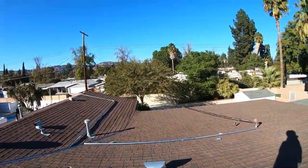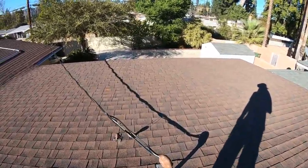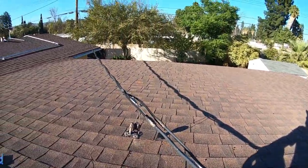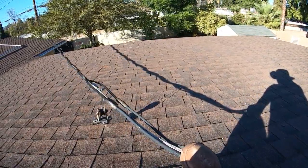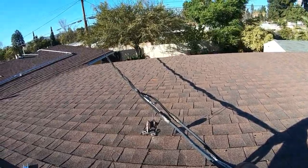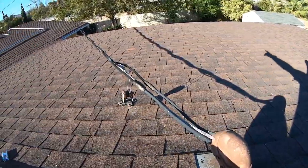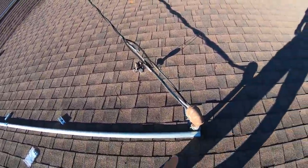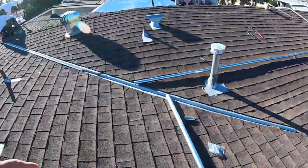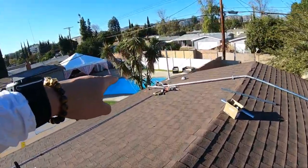Here on the north side of the home is the existing main service panel. We are upgrading it to 225 amps — this is one of the original main service panels from when the home was built. We've got this conduit coming out and we're going to be rewiring it to a new location right over here.